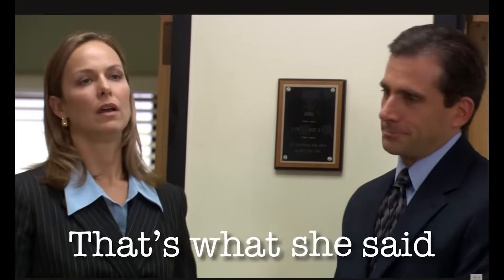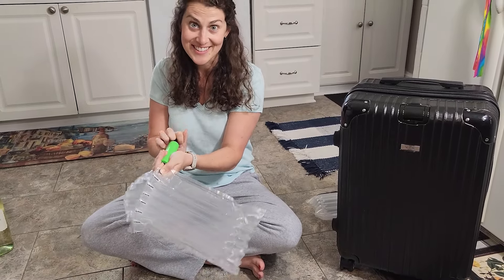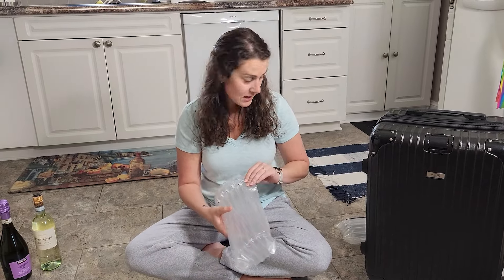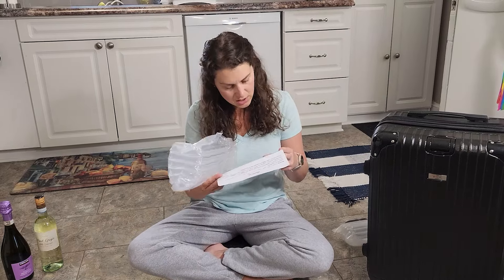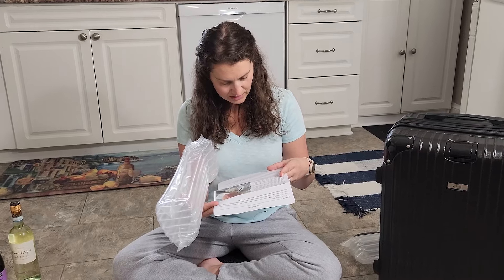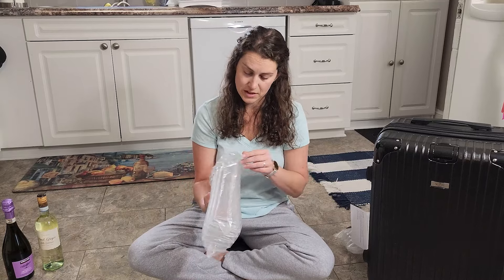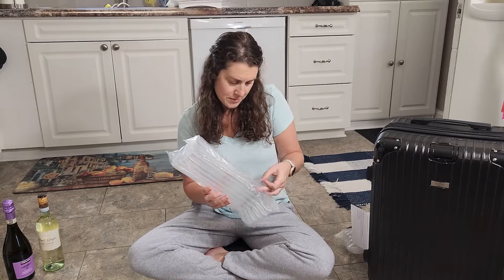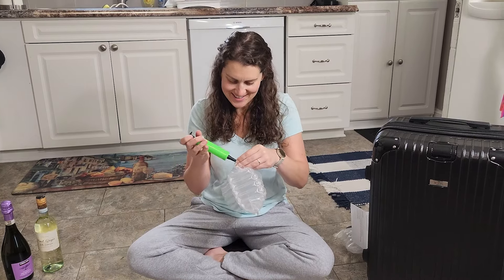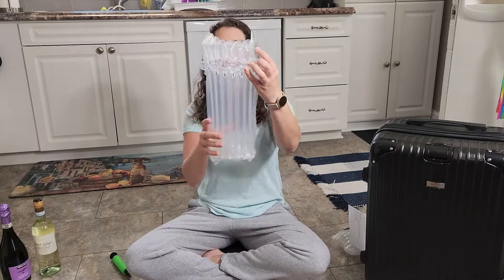Here we go. One chamber didn't inflate. It said in the instructions that if a chamber does not inflate, try rubbing the one-way valve marked with the green arrows or recycling symbols to make sure the air goes in without any issues. So this chamber right here didn't inflate, so I'm just going to rub it. Still nothing — not starting hot, are we guys? But hey, this is why we test it. There it goes, that's inflated right here.